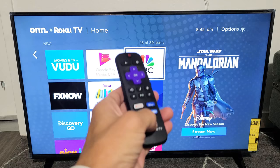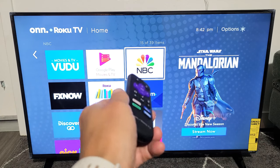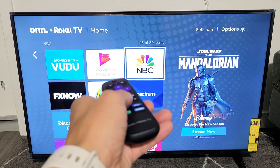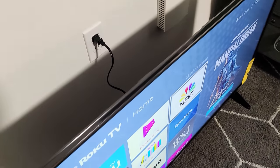Take note: if none of your buttons work at all, this may help but most likely it won't. If all your buttons don't work, there's a good possibility you just need to pair or re-pair your remote to the TV. Anyway, we're going to start off with step number one.